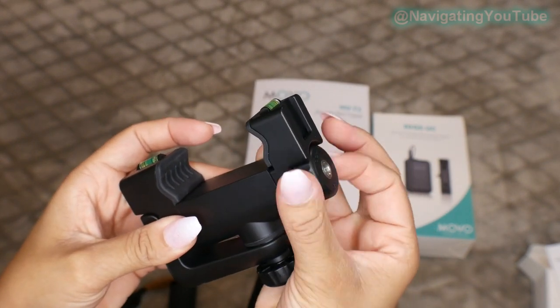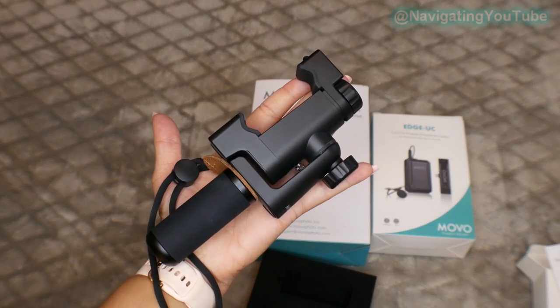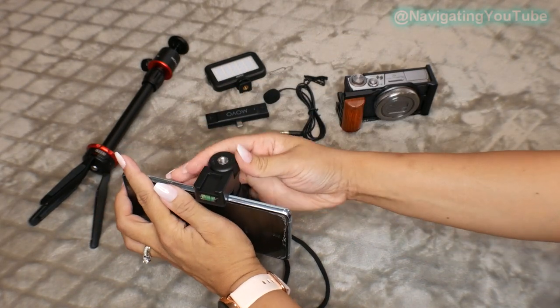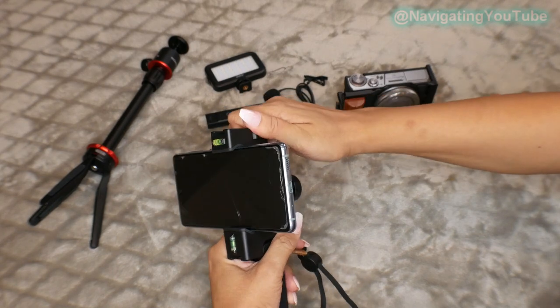I just love the levels to help ensure your frame is always straight. They do have two levels — so if you are shooting in vertical for Instagram or TikTok, or shooting horizontal for YouTube videos, you will always have a perfectly straight frame.